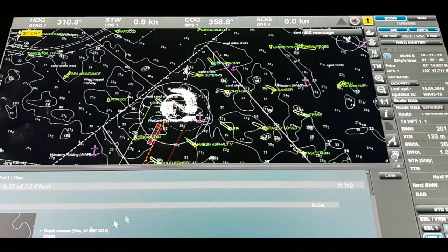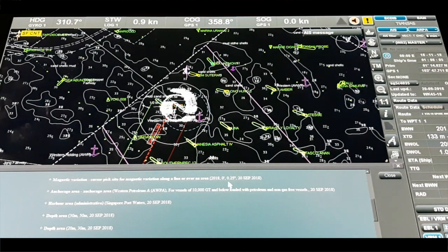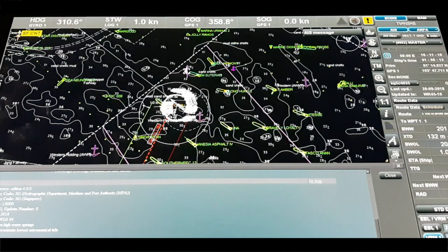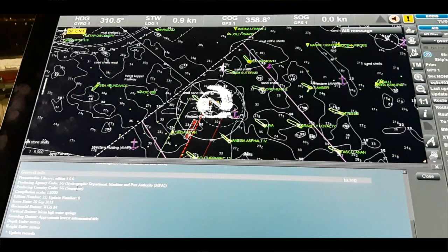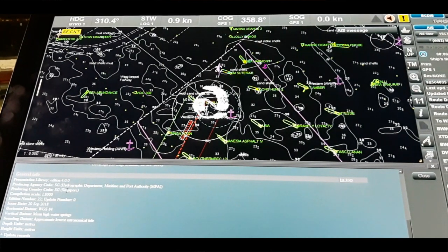You can see — for example — this depth control is 30 meters as per 23 September 2018. You can also get other information like magnetic variation for an area. One of the most important features here is the ECDIS general information showing the Presentation Library Edition 4.0.0. This is very important, and every OOW — Officer of the Watch — on board, especially the Second Officer, must know about this feature. Whenever a vetting inspection, PSC inspection, or any type of inspection comes on board, the inspector will ask about the edition.